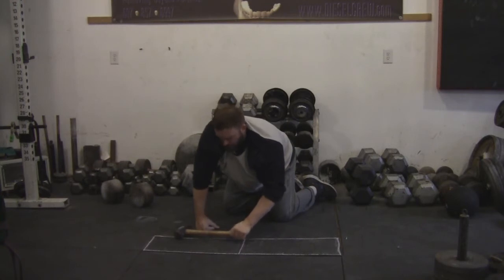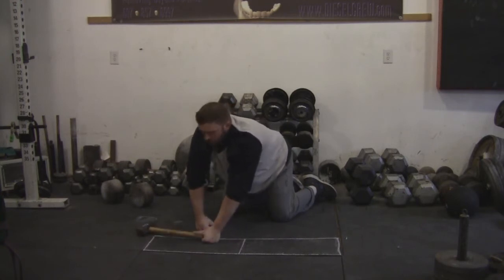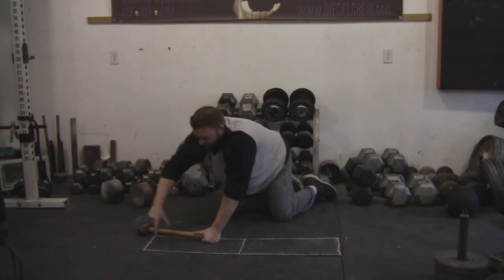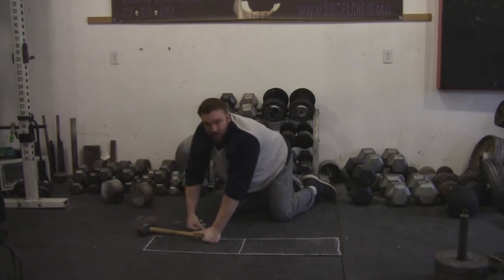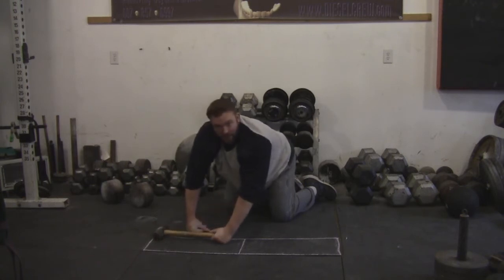If anything were to happen where you got off center and it landed like this, that's going to be the judge's call. So would it have landed inside of that area? That's going to be a tough call, so if the judge thinks not, you've got to make sure that you're inside of the box.